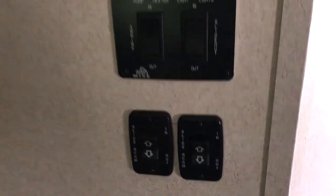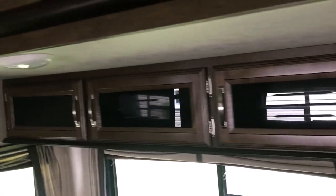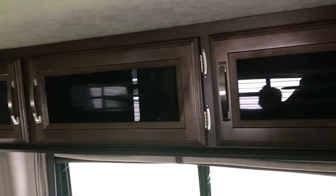We went with a dinette set rather than a bench because we want to be able to take the chairs and move them around for entertaining when we have extra people over. We have storage above the recliners — there's storage everywhere in this thing.